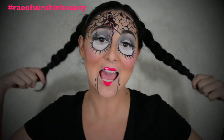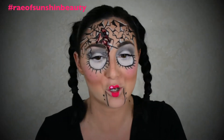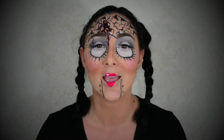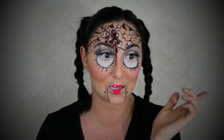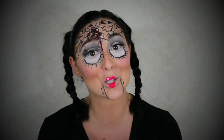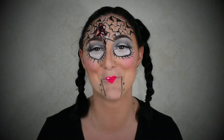Hey guys, welcome back! Today is my first Halloween makeup tutorial and I'm super excited. Halloween is my favorite holiday. Last year I didn't have a YouTube channel when Halloween came around, so I posted photos but couldn't do tutorials. A lot of people asked how I achieved those looks, so I'm excited to show you this year. Let me know if you have requests in the comments, please subscribe, and keep watching to see how I achieved this creepy look!